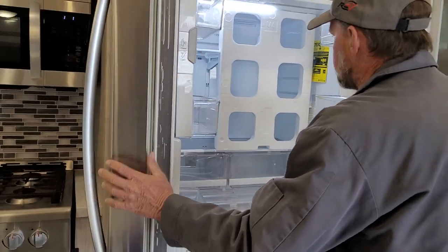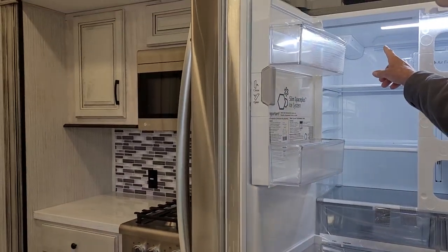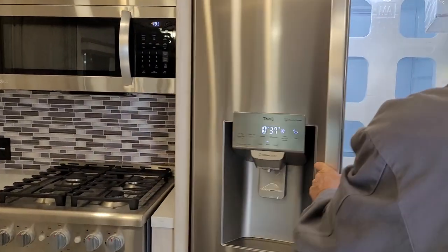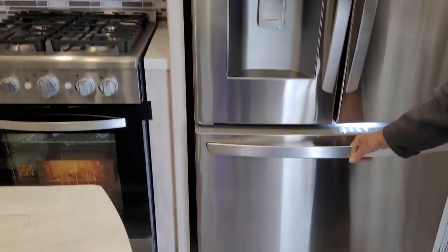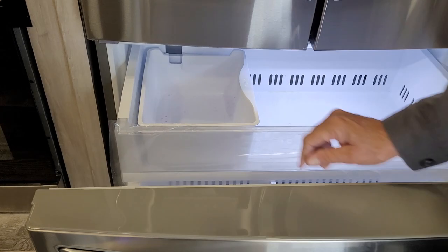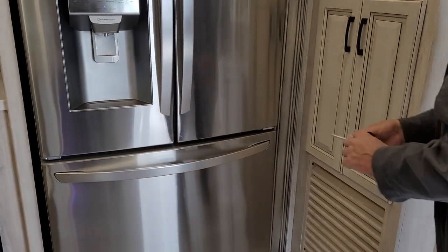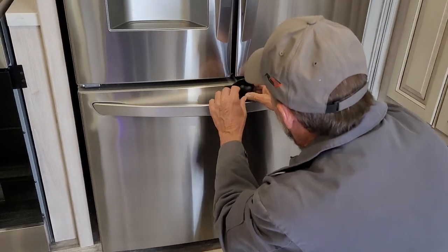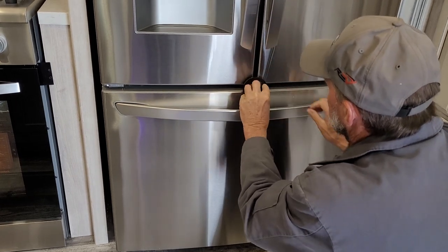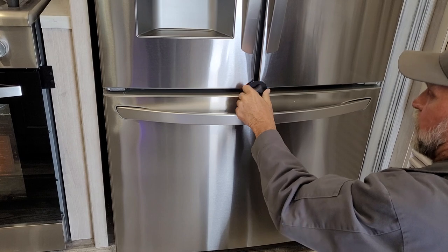Both sides of the refrigerator are a pretty good size. It does have a filter inside on the right-hand side for when you want drinking water coming out. The bottom also has an ice tray where ice was made this morning. With the three doors, it does have a travel lock that goes in between all three doors and holds them secured while traveling.